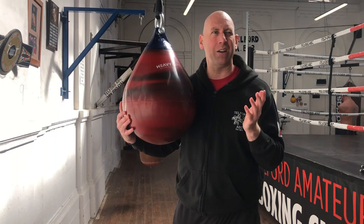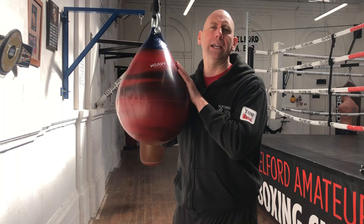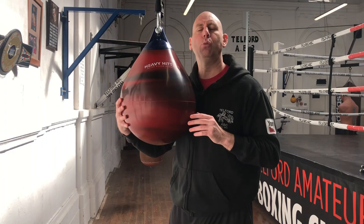As I say, if you're a DIY enthusiast you can make an aqua bag cheaper — you can get the water buoy and convert it, though water buoys are normally filled with air not water. But if you want one that is already pre-made, then companies like Heavy Hitters are doing a great job of supplying them. I hope you enjoyed that — please like and subscribe to Fit2Box channel and I shall speak to you soon.